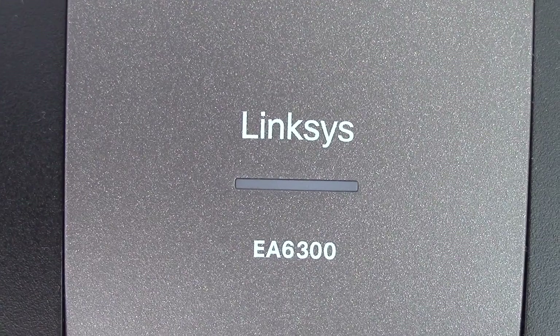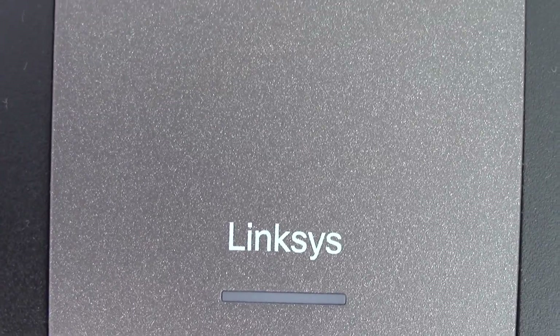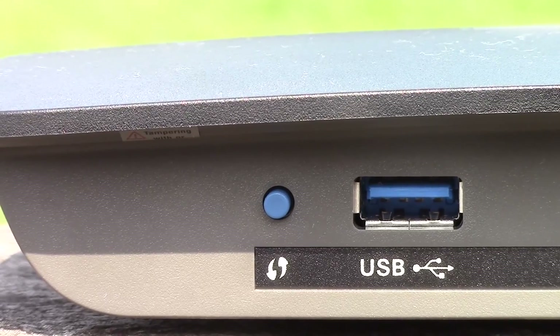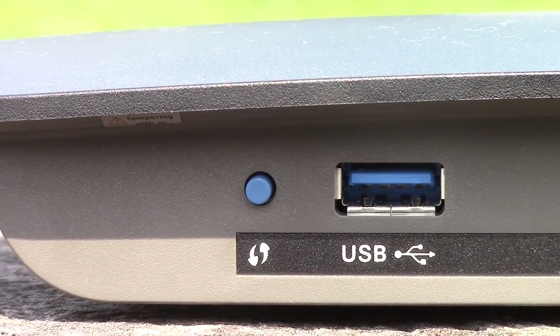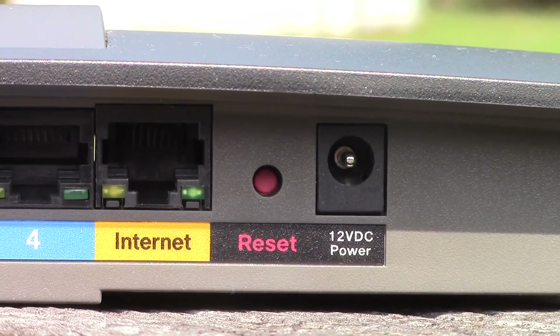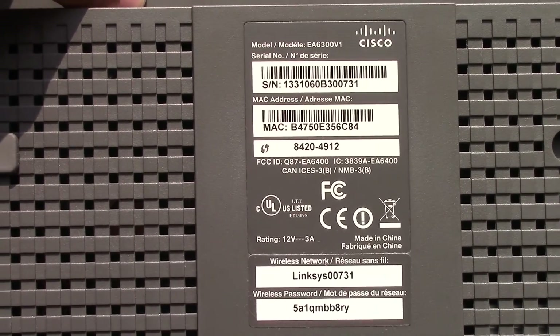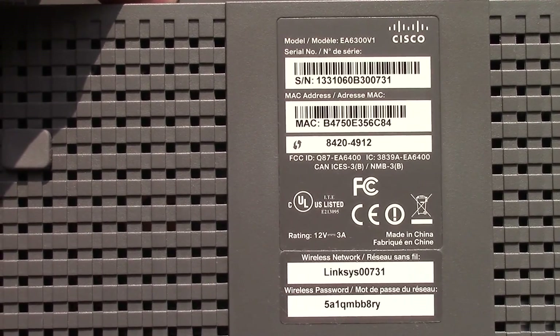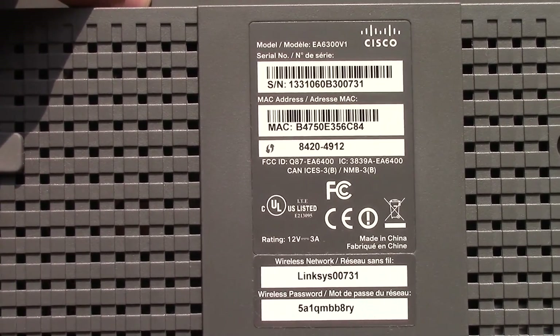Alright, let's take a look at the router itself. On the front you can see it says EA6300 along with the Linksys and the Cisco logos. Now on the back of the router you can see the WPS button, USB 3.0 port, 4 gigabit ethernet ports, 1 gigabit WAN port, reset switch, and a port for the power adapter. On the bottom of the router, along with the serial number, it has a sticker with the credentials of the pre-configured wifi network. On all the other sides there are ventilation ports.